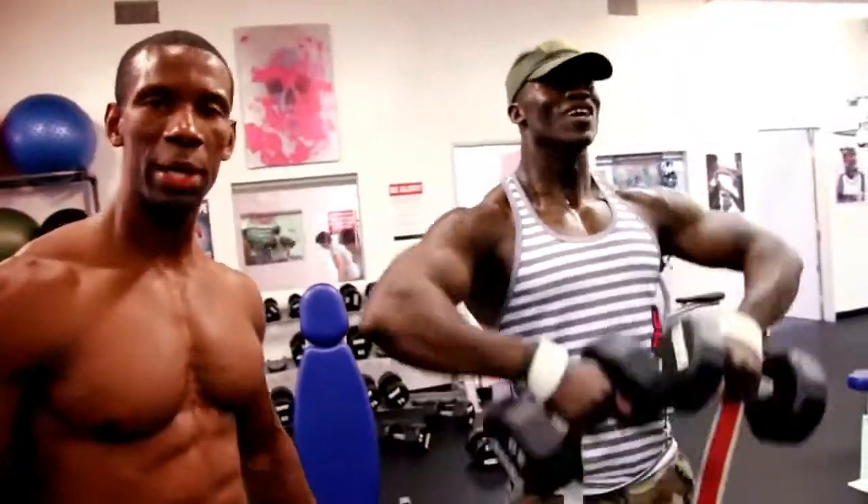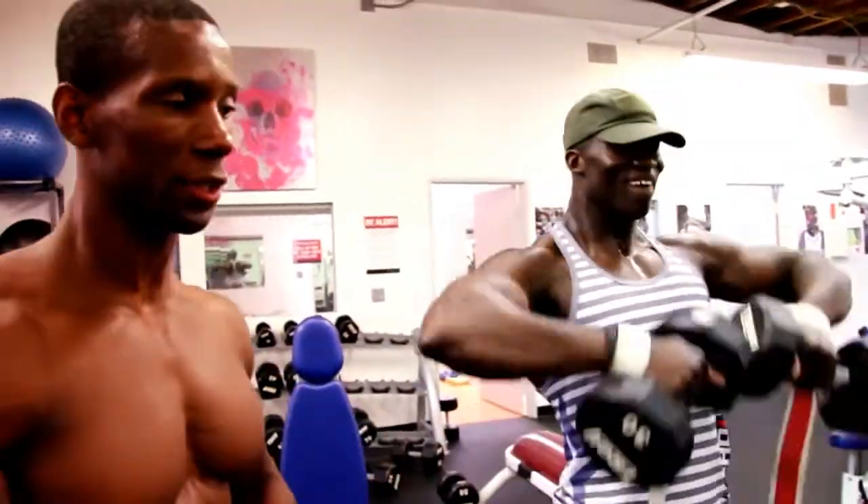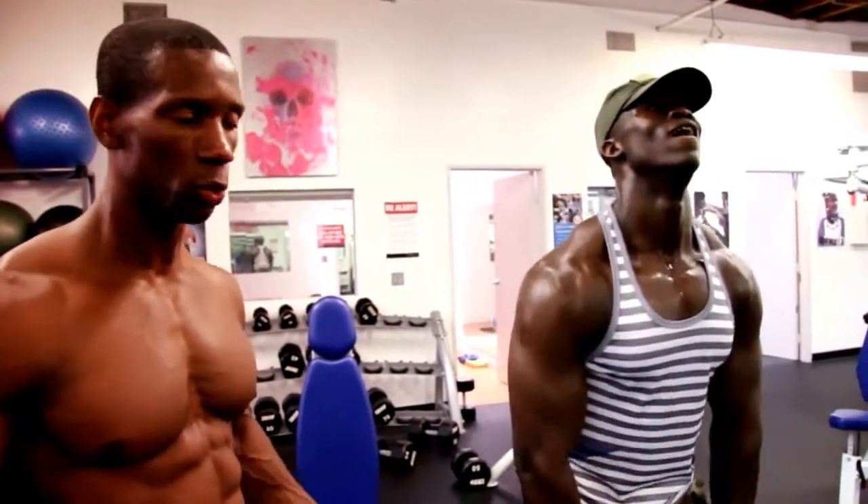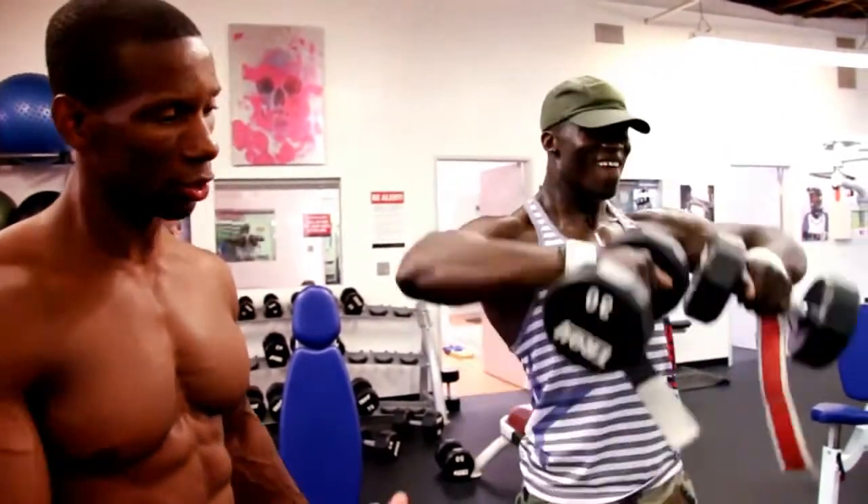You get a better range of motion when you do upright rows with the dumbbell versus the bar. I recommend doing both — switch from week to week, customize the program to your liking. But definitely invest in dumbbells.